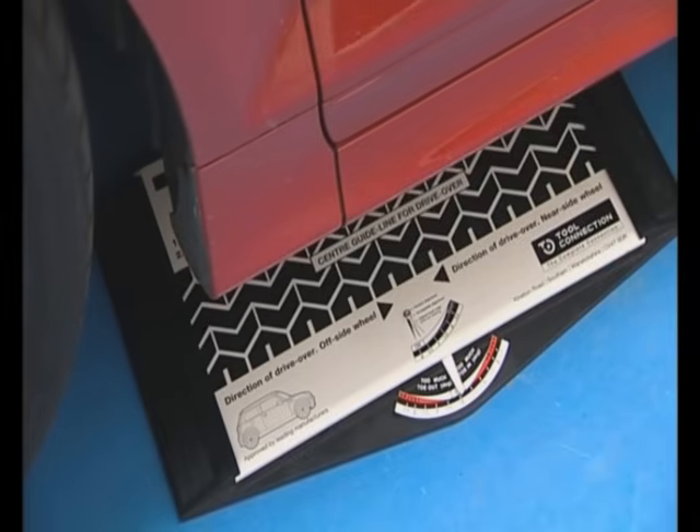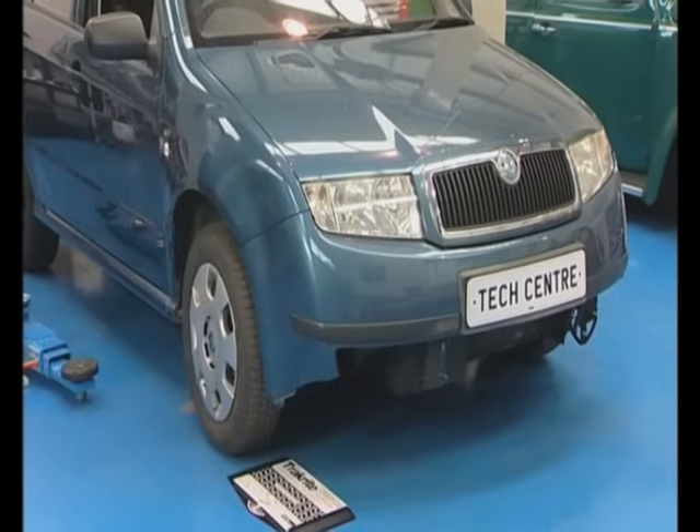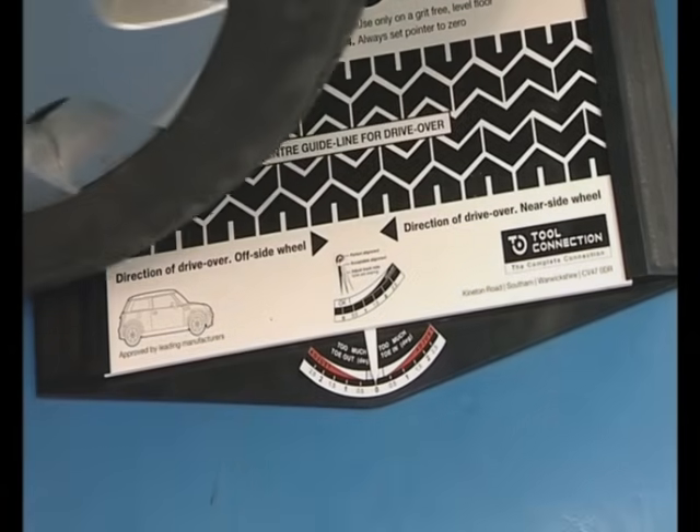If there is no deflection of the pointer after the test, then the wheels are correctly aligned and require no adjustment. To demonstrate, this car has been involved in a front-end accident and the front wheel alignment has been affected.